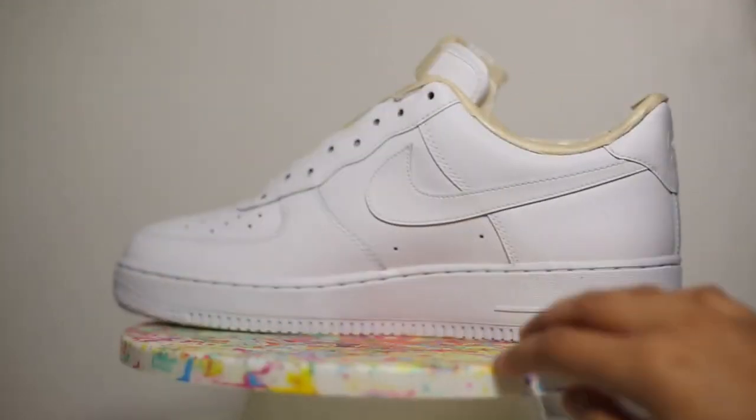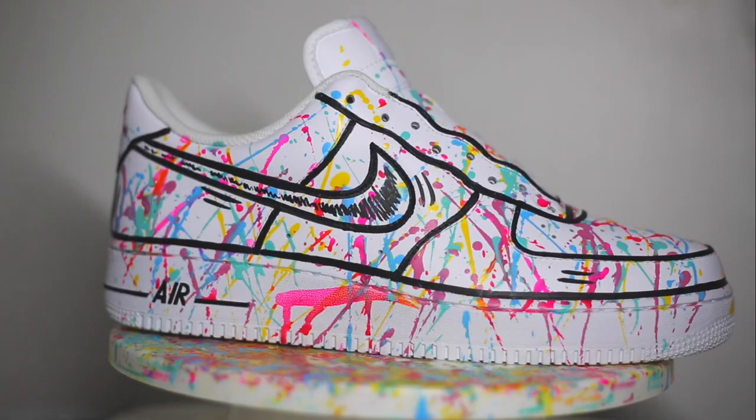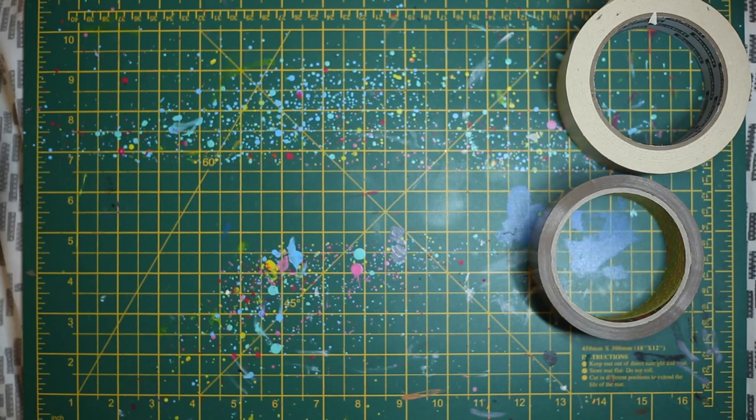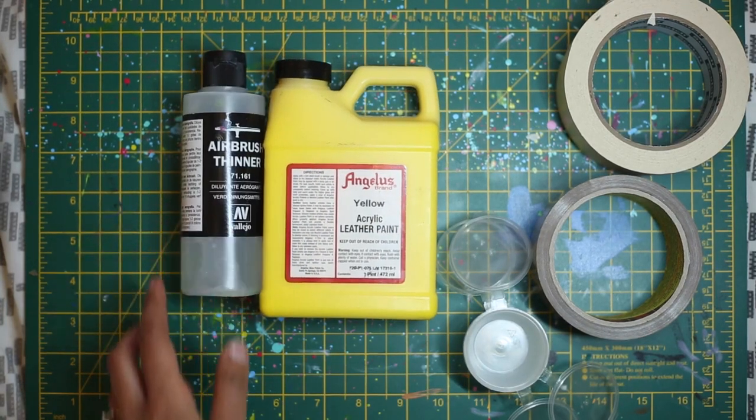Today's video is about turning a plain white shoe into a paint-splattered shoe in the comfort of your own home. Everything I mention today is available in the description box. I have an Amazon storefront where you can find everything that I use to do my customs, and I'm also going to list individual items in the description box as well.